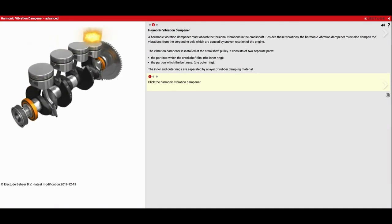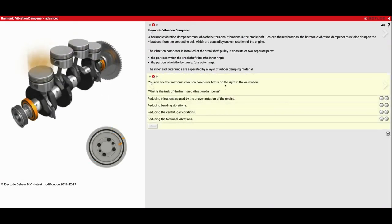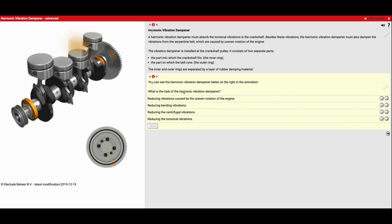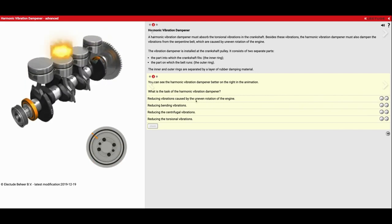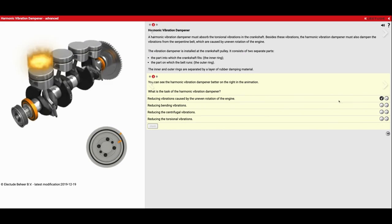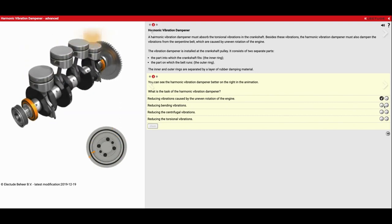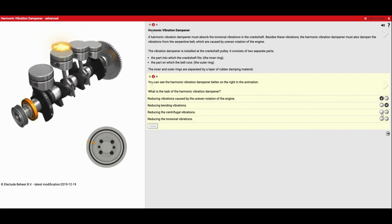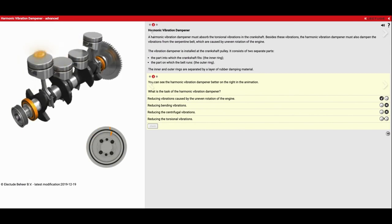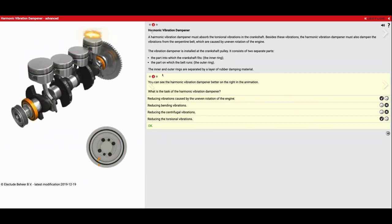Click on the vibration dampener. Over here on the left side, this is where my belt would normally run. You can see the harmonic vibration dampener better in the animation on the right. The task of the harmonic vibration dampener is to reduce vibrations caused by the uneven rotation of the engine — that's true. Reducing bending vibrations — that is not true. Reducing centrifugal vibrations — that's false. But reducing torsional vibrations — that's going to be true.